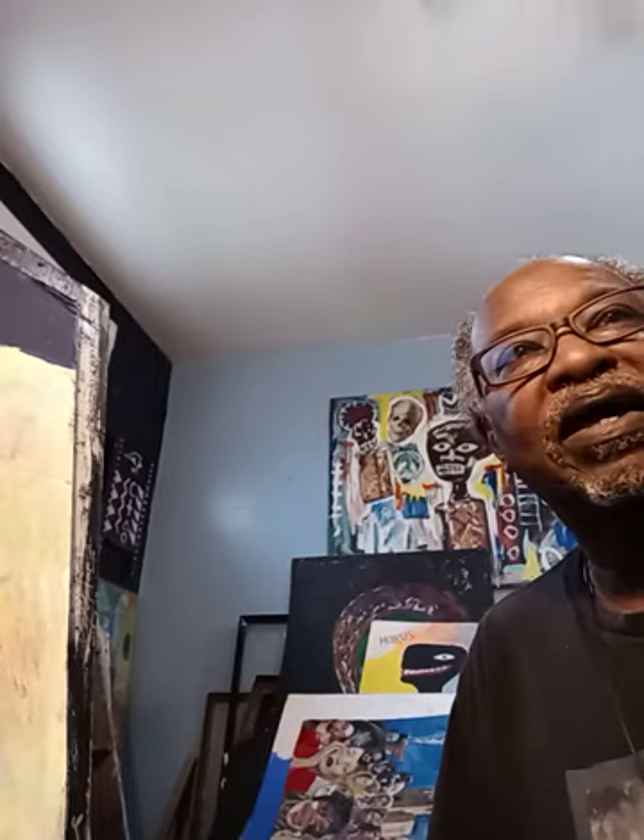I tend to lose stuff in this studio. I mean, this room is not really that big, but hey, as we get older things happen, so I'm not going to worry about it. I'm just going to go ahead and flow and do my thing and have some fun.